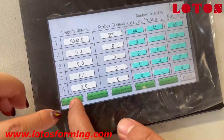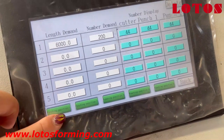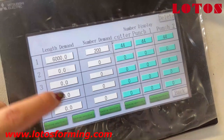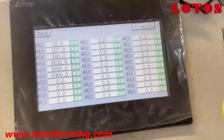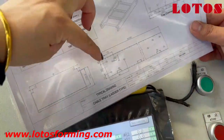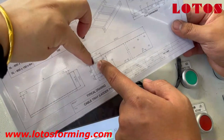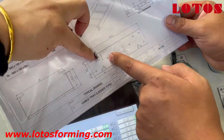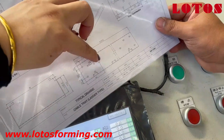Here, this is punching position 1. Punching position 1 will be matched with group 1, and punching position 2 will match with group 2. Then we check the punching: this is punching position 1, this is position 2 — punch 02. This is punching 1, and this is the punching die 1.